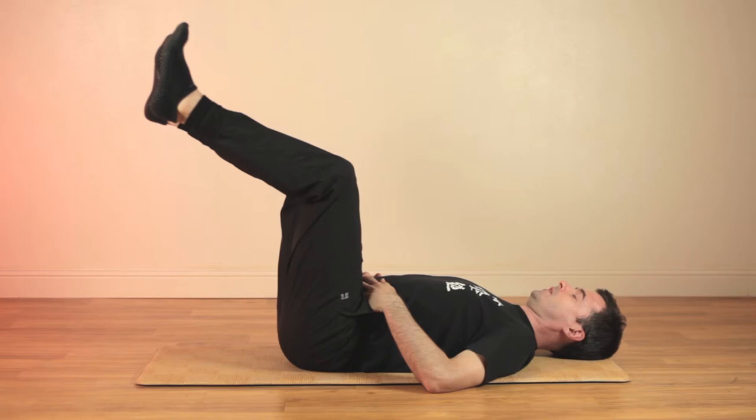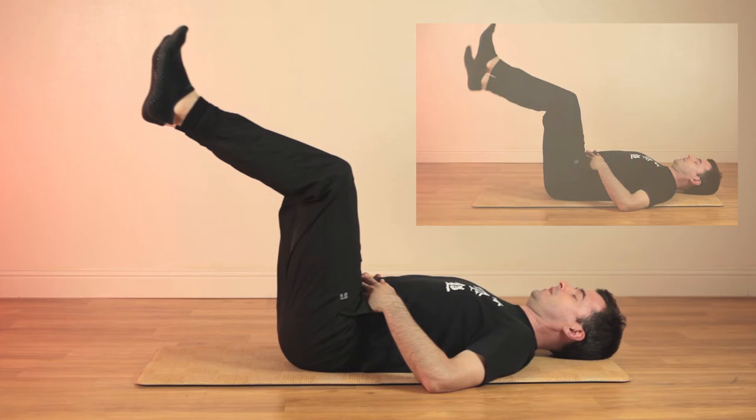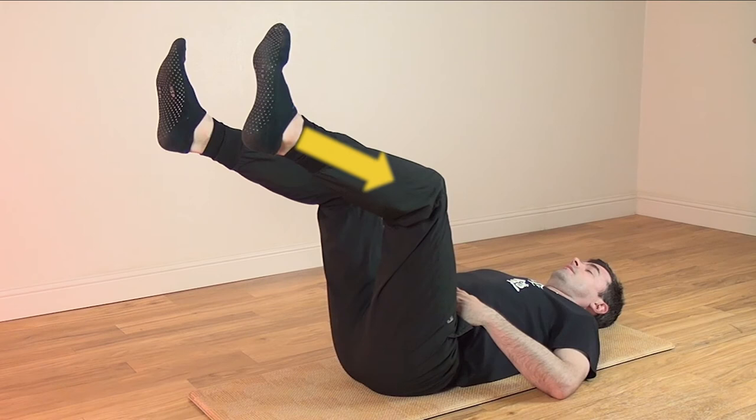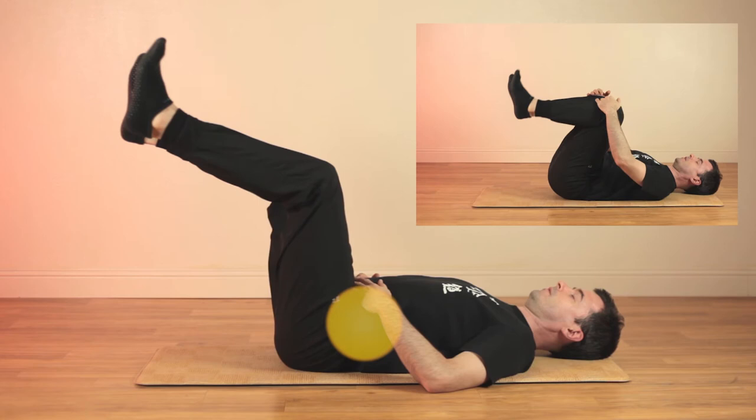If you find this posture difficult, you can keep one foot on the floor and lift the other leg for three or four breaths before switching legs. Imagine breathing in through the soles of the feet where the yong chan energy points are located. Keep gathering energy in your lower abdomen. If you need a break, hug your knees gently and then return to posture two.